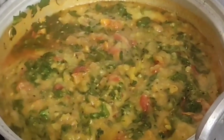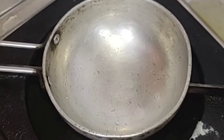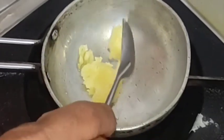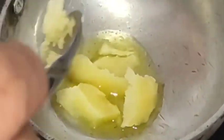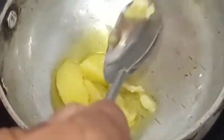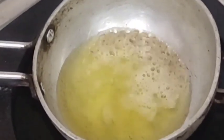I am going to add a lot of water. Now we are ready for the final dish. I will show you how to make the dish.